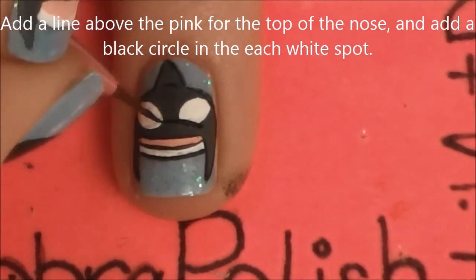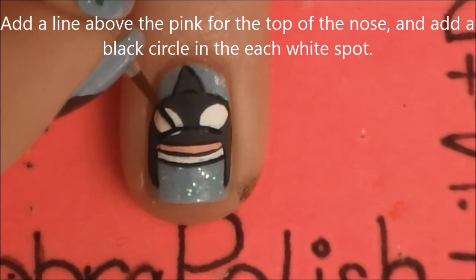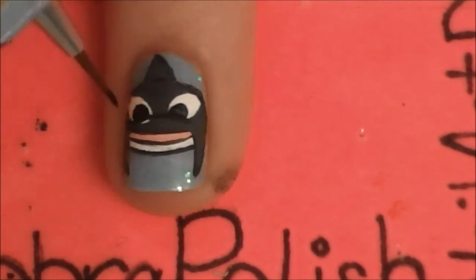Then we are going to be adding a little line above the mouth for the top of his nose. If that gets a little bit above the eyes, that's okay — we will fill that in later. And then add a black dot in the middle of each of your white spots.